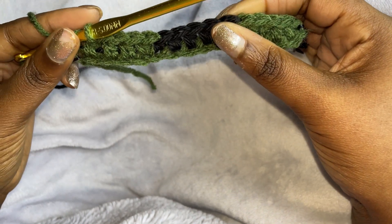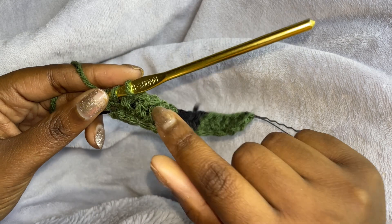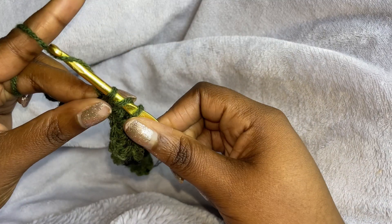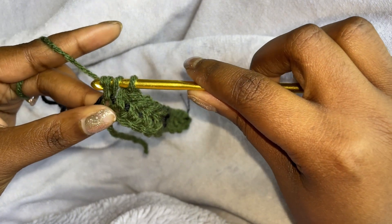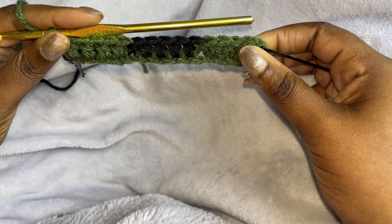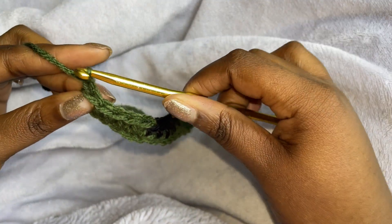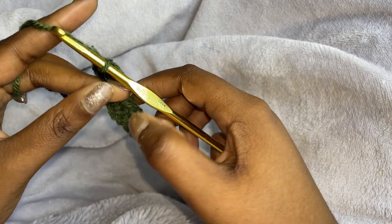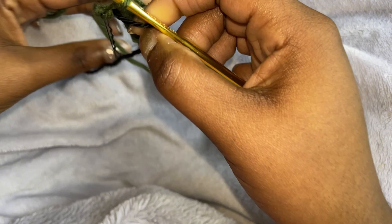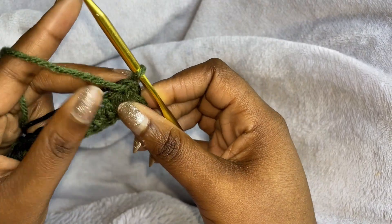We're on the fifth one. We want to finish it with that same color since we're doing the checkered print. So we're just going to finish it off just like that. Then we chain one, bring this one up, and turn it.